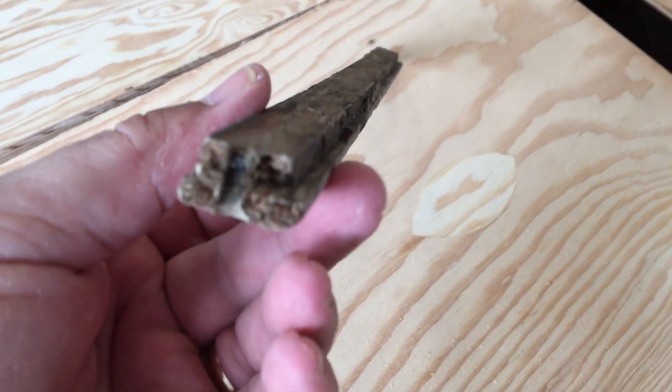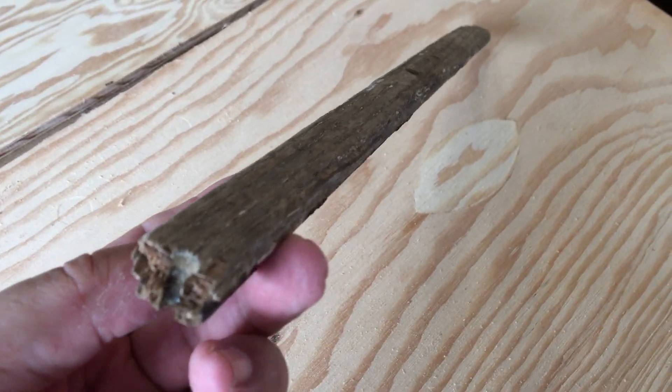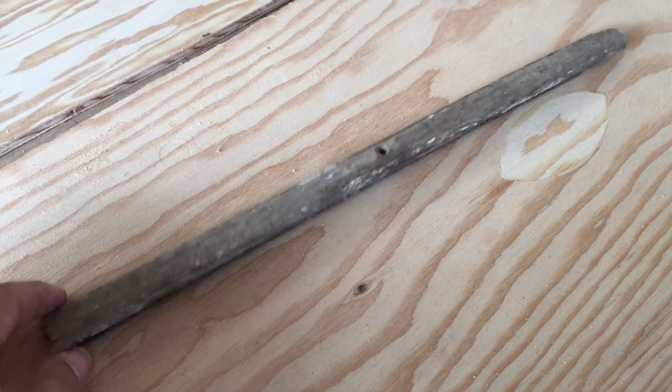These pieces came off a chip — we've got several of them. With this, a bow handle, and a few other bits of wood, adhesive, and nails, we could probably build another boat similar to this one.